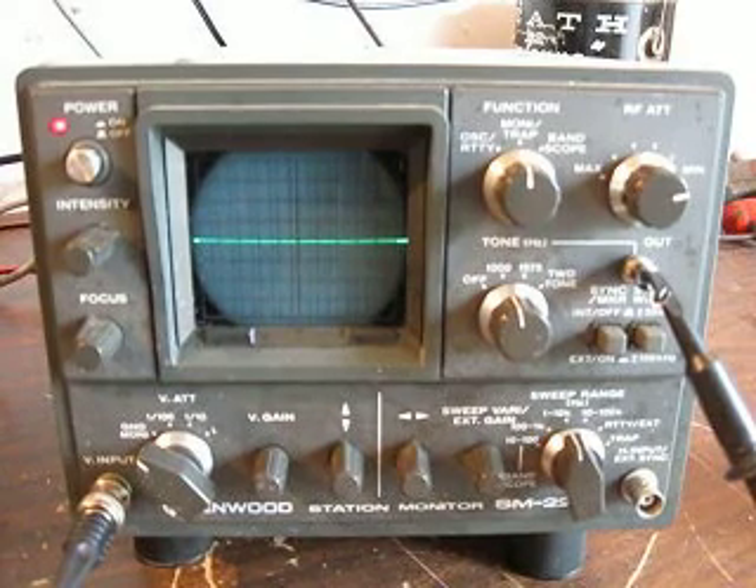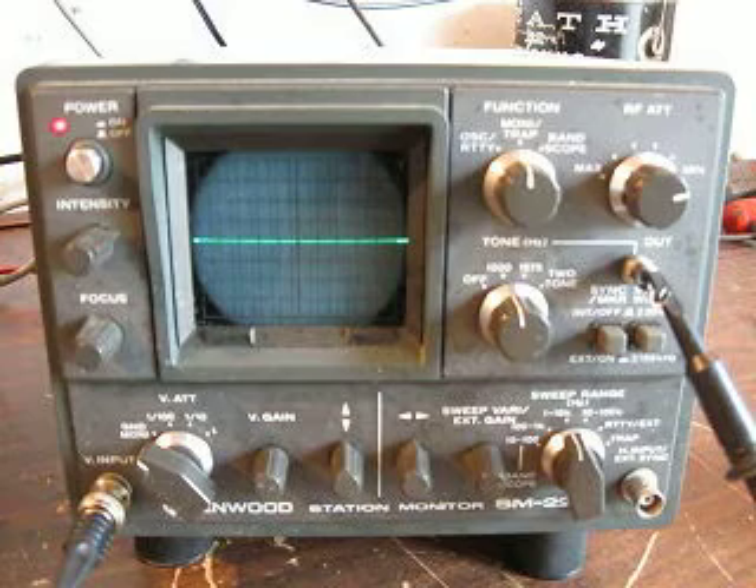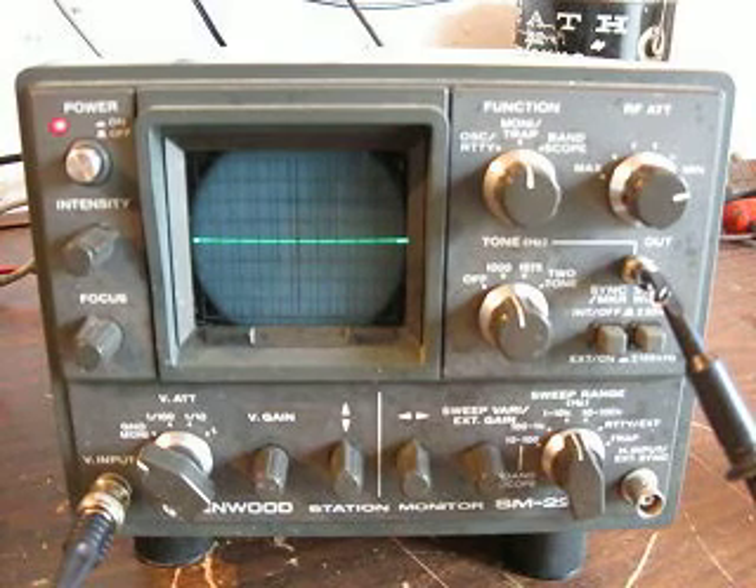Now we're back. What we're going to do is set up the scope to monitor our RF output and take a look at our signal going out from a radio here, our Icom 751.